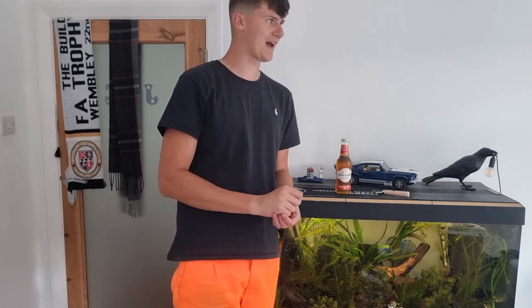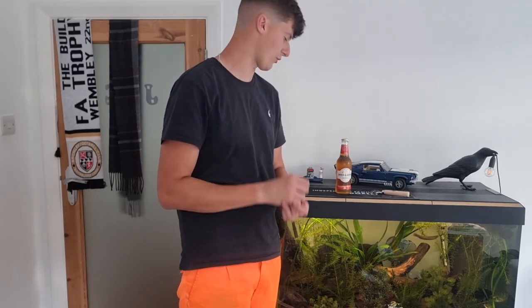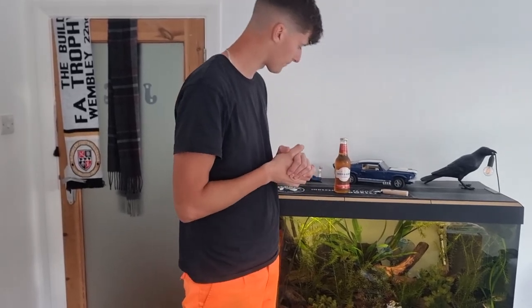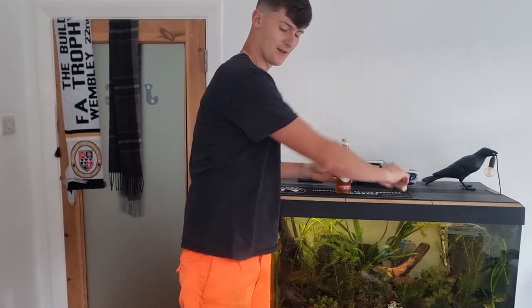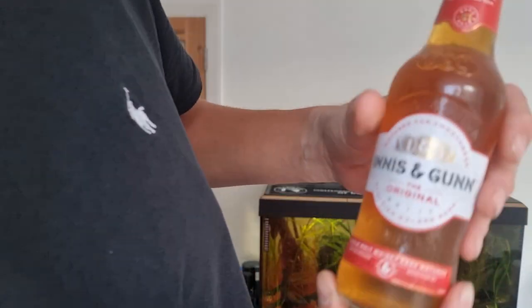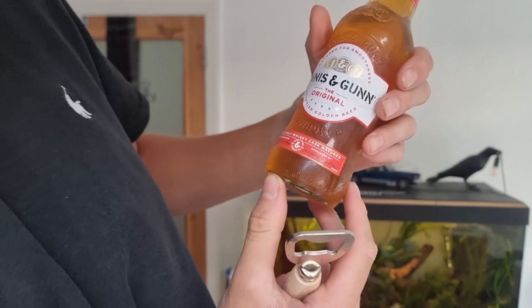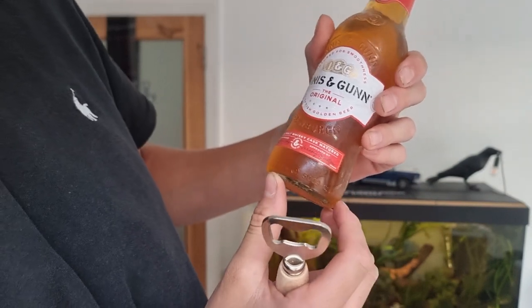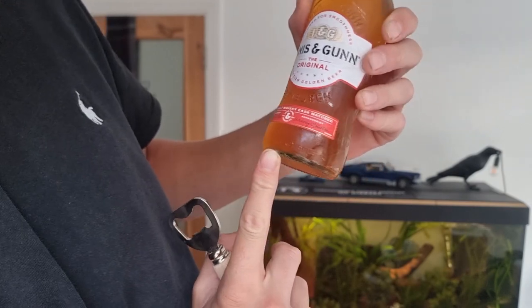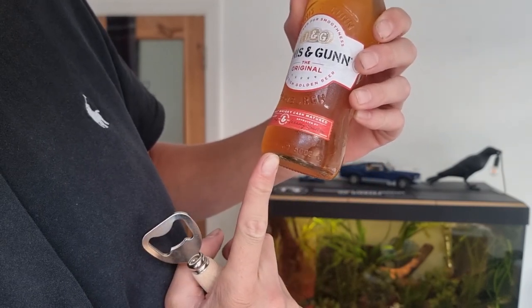...a Wednesday, and this is going to be quite strong. This is Innocent Gun — the Original. Let's take a look at it. It's a single malt whiskey cask matured smoothness Scottish golden beer.